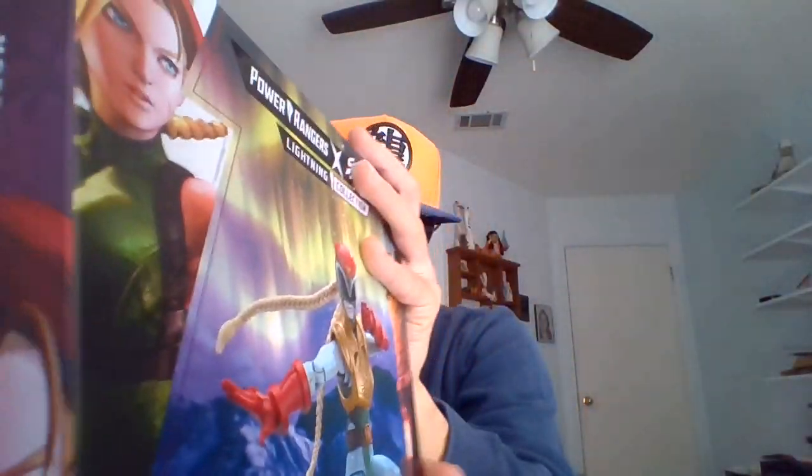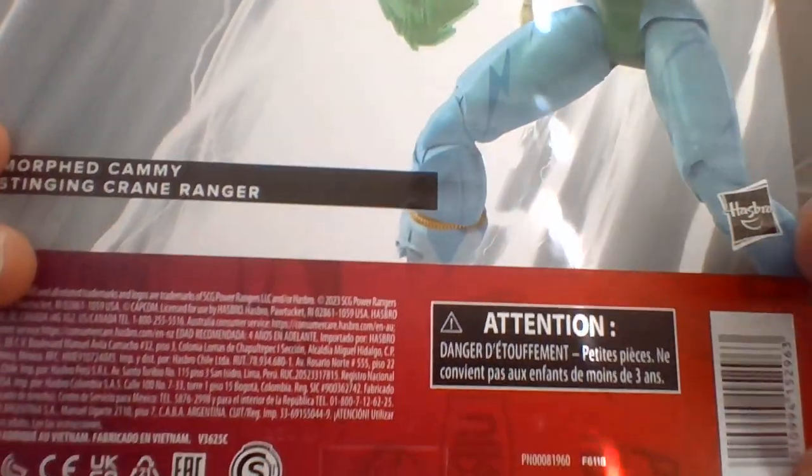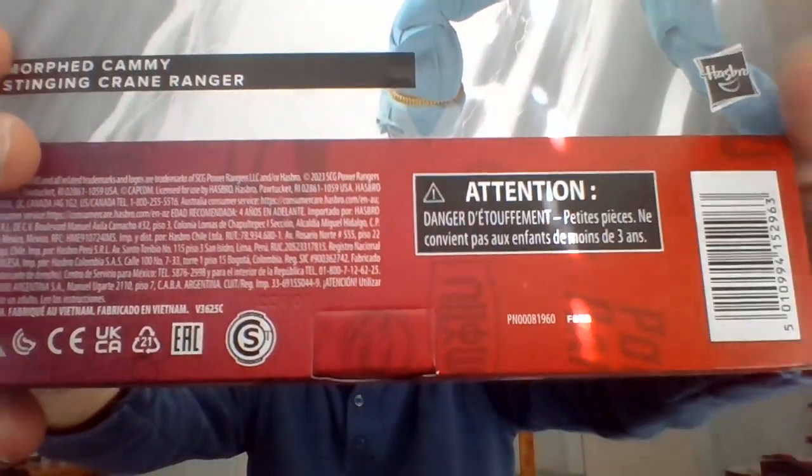There's the front of the box. Here's the back of the box. All right, now we're going to do the unboxing.